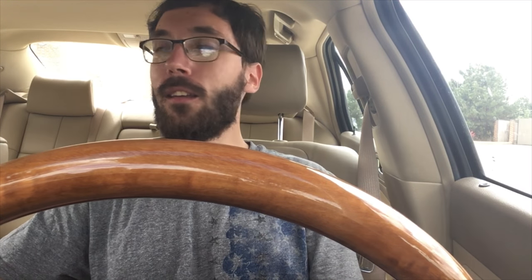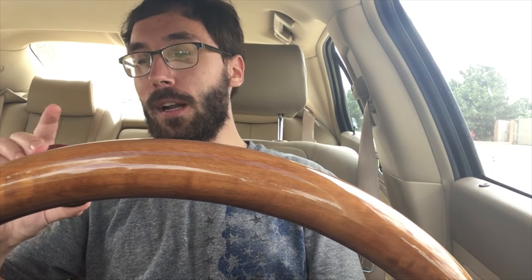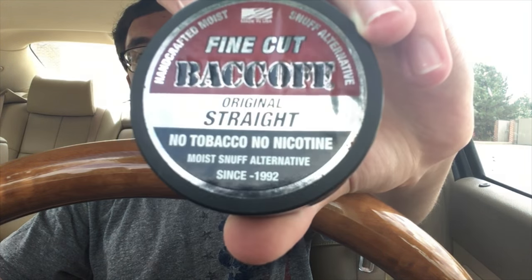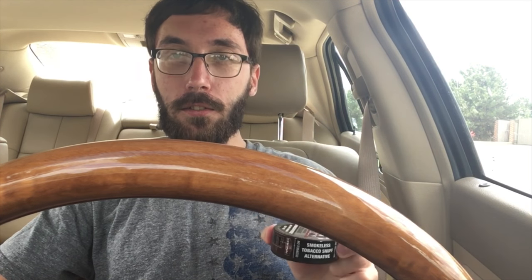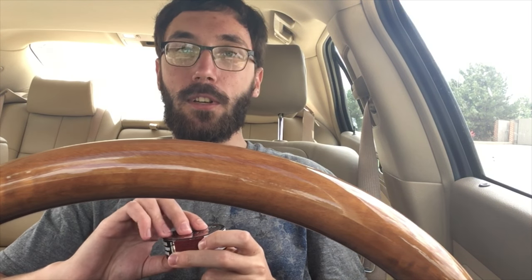What's going on guys, Berg's back here once again. Sorry the steering wheel is like right at chin level, but I'm in a different vehicle today and it's kind of the only way it's going to work right here at the moment. But we've got another Back Off - fine cut original straight - not what I intended to get, but there's a story behind that. Anyway, first things first, we'll take a look at the presentation.